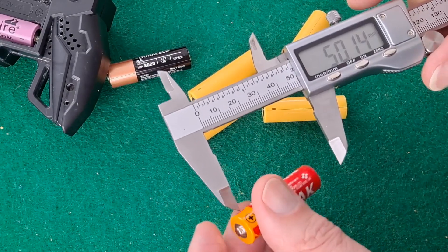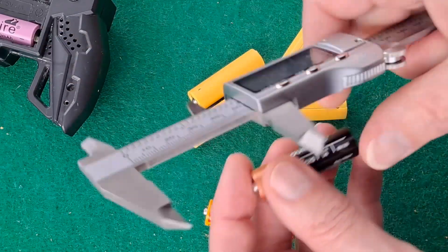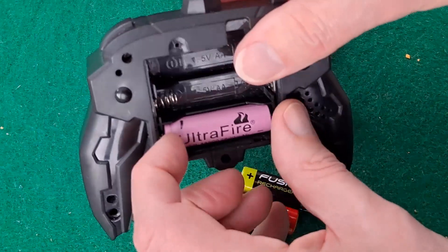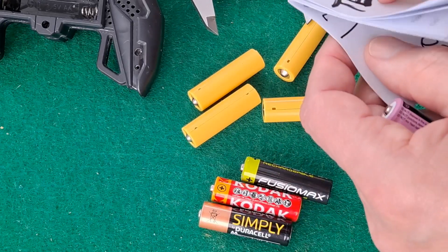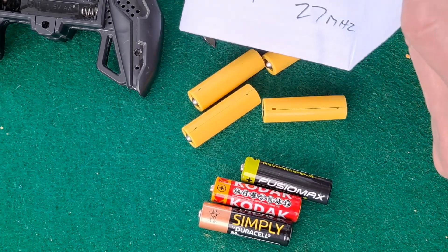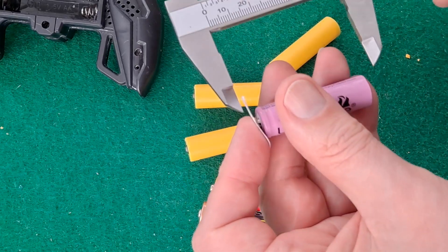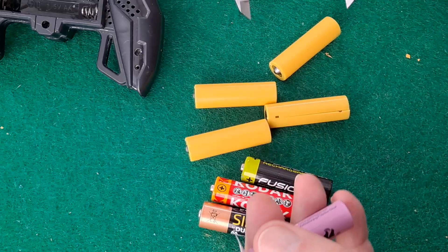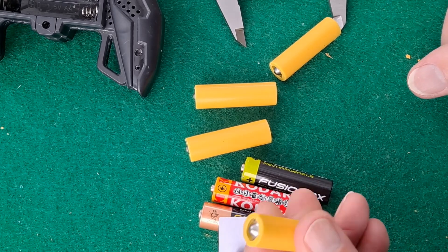Measuring these: 50.1mm, 49.8mm, 50.4mm — I don't really want to risk shorting one of these. Adding a bit of paper to the end to account for the cap adds a little to the length, giving 50.6mm. So these purchased dummy batteries are significantly shorter — almost two millimeters shorter than needed.